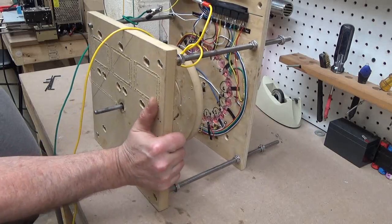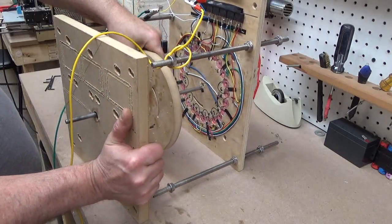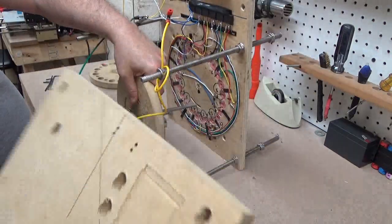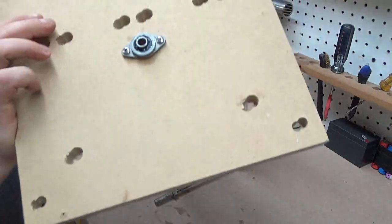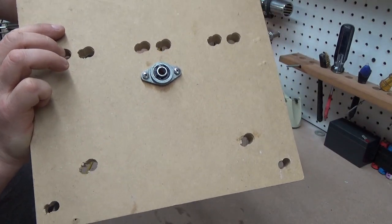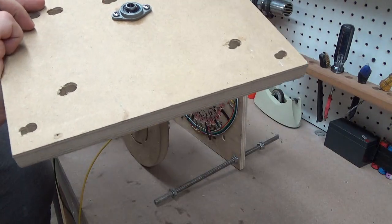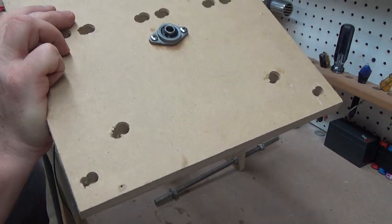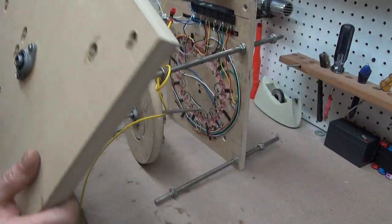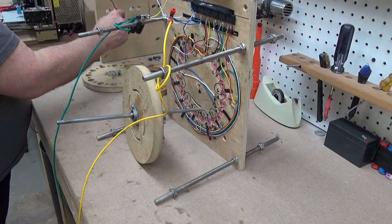I'm going to pull this bottom plate loose here — looks like the shaft is going to come with it. So this is just a wooden plate with a bearing on it. You can see my CNC failed only halfway through the cut, so we cut a second time but our home point got changed. We ended up with a little doubled-up double-vision on the CNC cut. It works fine to hold the bottom of it. Now we're going to set this over here out of the way.